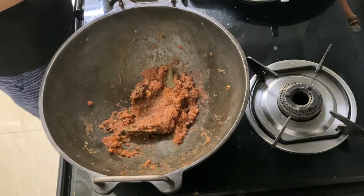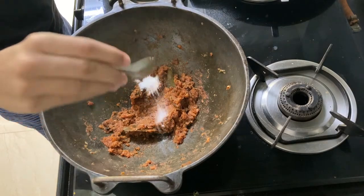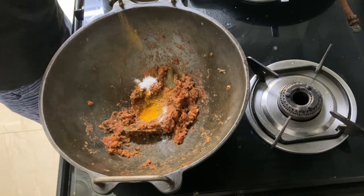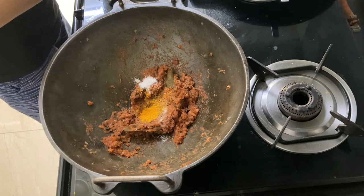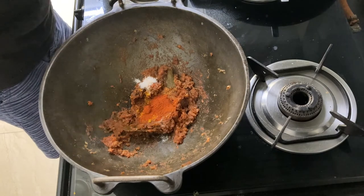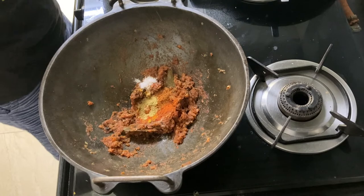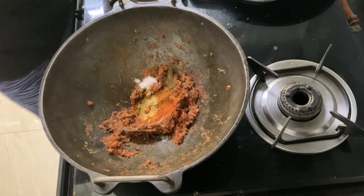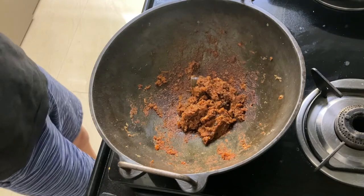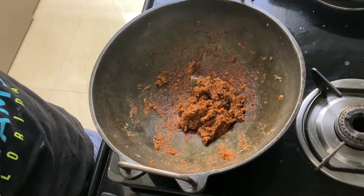Now add the masala: one-half teaspoon of salt, one-fourth teaspoon of turmeric powder, one-half teaspoon of chili powder, one-fourth teaspoon of garam masala, and one-fourth teaspoon of coriander powder. Give this a nice mix and cook the masala for about 5 minutes until it is well cooked.